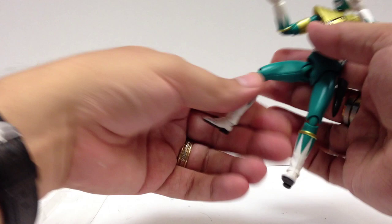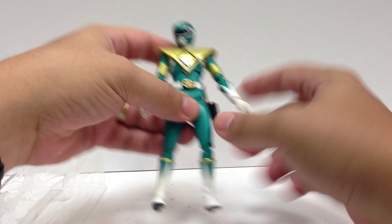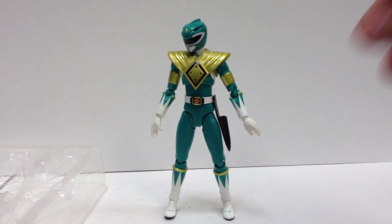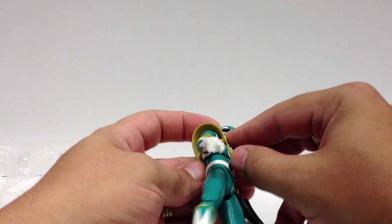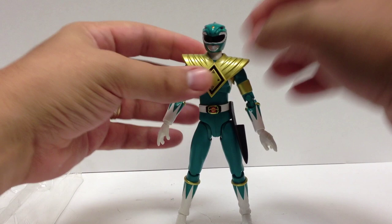It's a very nice recreation of the suit from Zyuranger slash Power Rangers. His morpher is gold — somebody was complaining it should be gold, and it is. You might be able to pop everything apart and get the Dragon Shield off, but it's not really designed to come off. They're doing an armored Red Ranger — a Tyranno Ranger — so that one has the shield from that storyline.